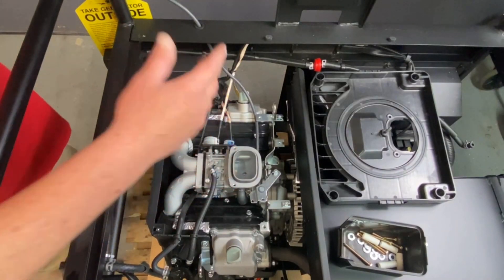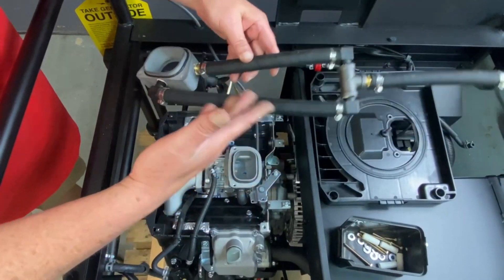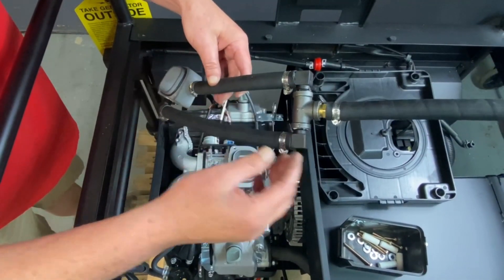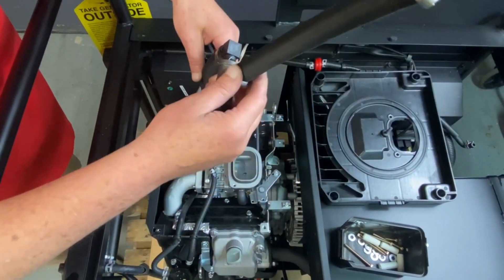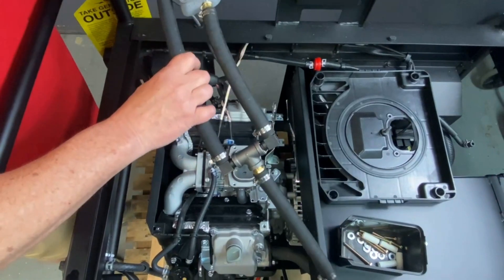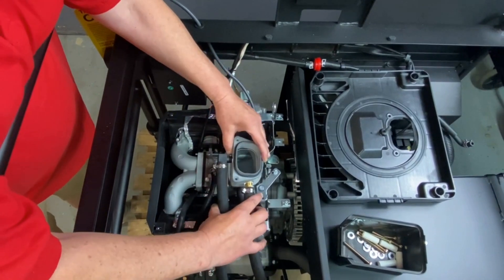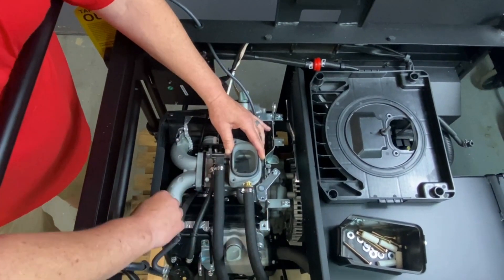Now that we've got access to this, this is going to be your adapter. We'll have all this pre-assembled for you. The only thing we don't put on is just this hose — you can clamp it on and it'll come with all the clamps and everything. So this is a real nice setup — you just tuck this back down here and it just slides over. That simple.